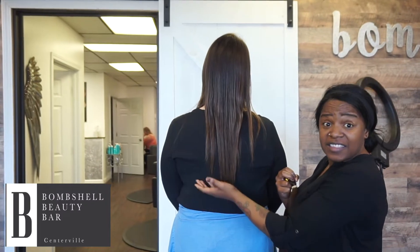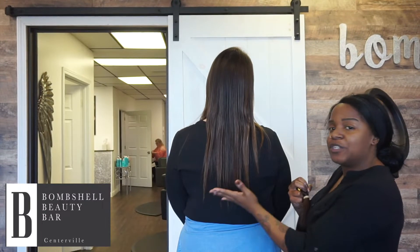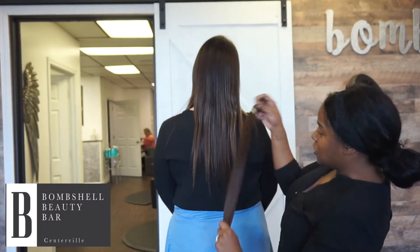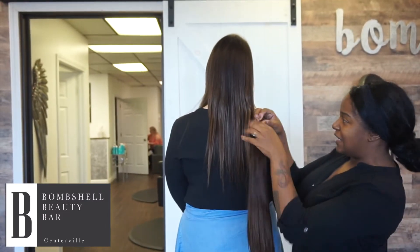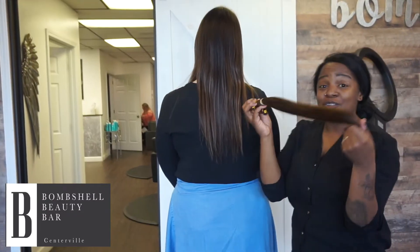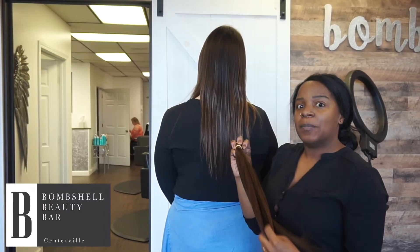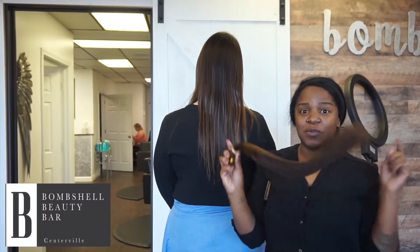She has a really good length. Obviously she could use a smidge of a trim, but I am very happy with the length. We just need to make it a little bit fuller. So we are going to take these lovely 18-inchers and custom color them, so they are not going to look like this. We are also going to have some lighter pieces thrown in, and we are going to start the coloring process, so we will see you in a bit.